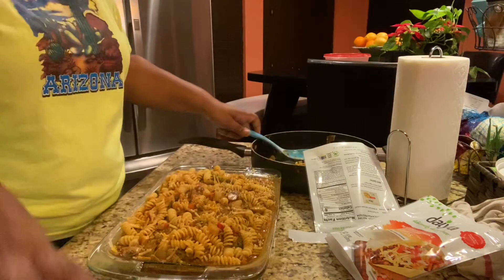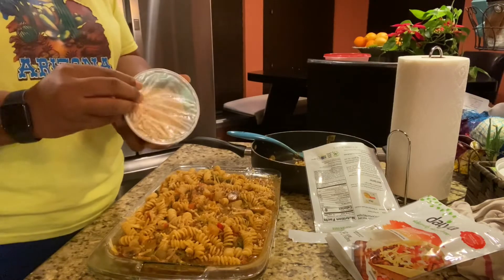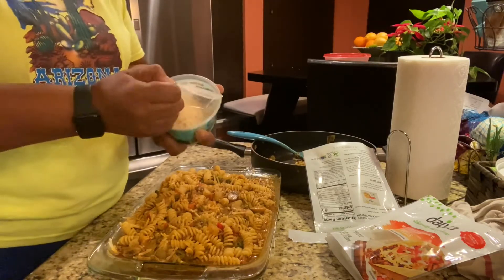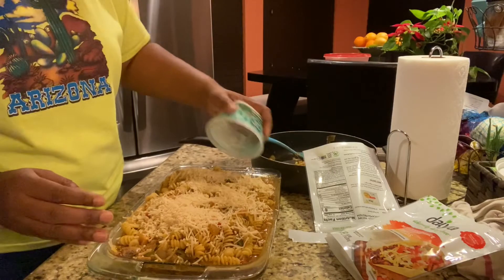My oven is gonna be about 10 minutes because my oven gets hot and cooks fast. I'm going to sprinkle this on top and then I cannot wait to taste this.